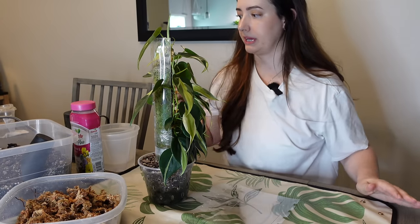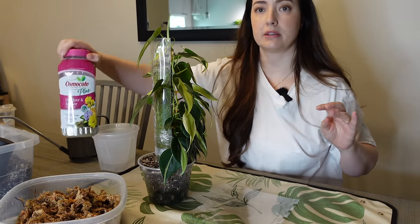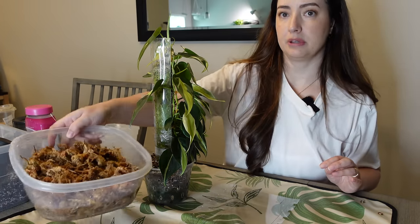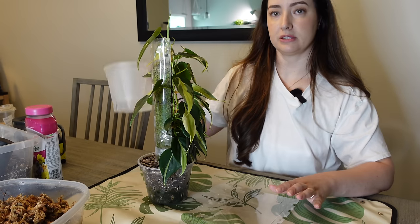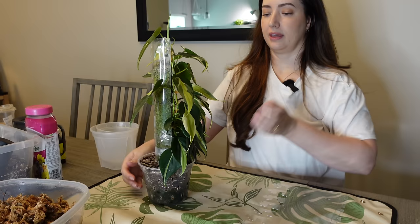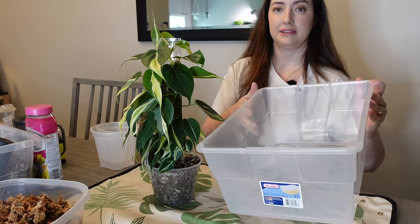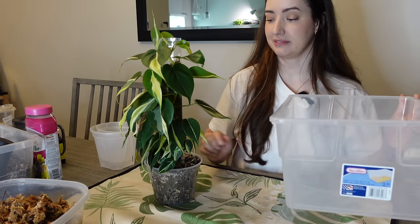I gathered all my supplies - I have my moss pole mix, my fertilizer, my water, Super Thrive, I pre-moistened some sphagnum moss, and I have a couple pots to choose from and a pole. I forgot a soil bin though, I need to go get one. I like dumping out old soil in a designated bin so that I don't make a mess everywhere.